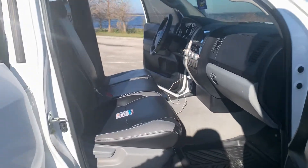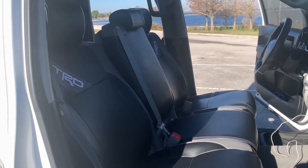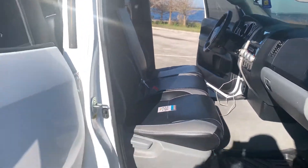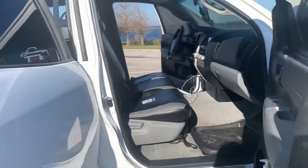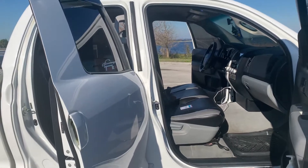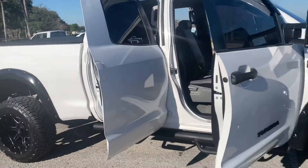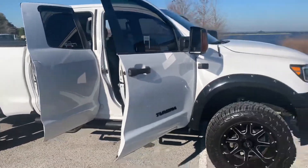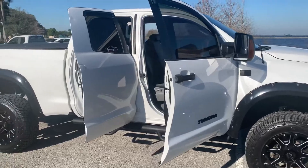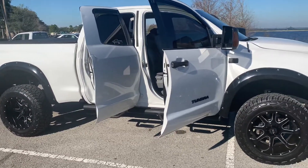I'm getting ready for an event coming up this year in June at Daytona — it's a truck event, a really big event. I'm going to be upgrading the music and a few other things as far as the interior. As for the exterior, I don't think I'm going to do much — I might just leave it. But there are a couple of things I might do.